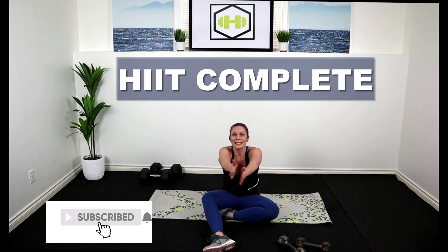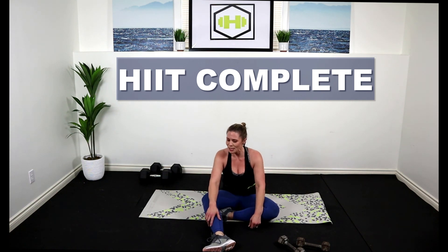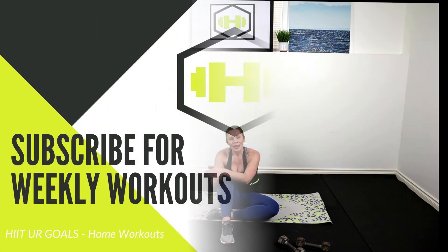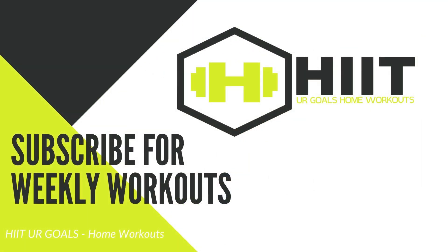Give yourself a roll up. If you have time, like I said, do a stretch, guys — post-workout stretches are very necessary and important. Have a great day, guys. I'll see you on the next workout.